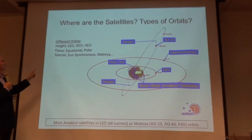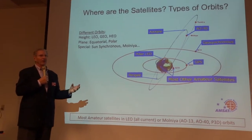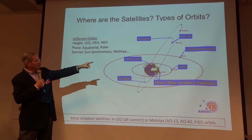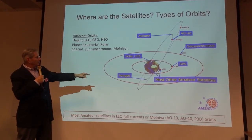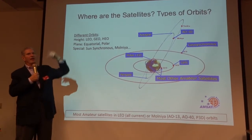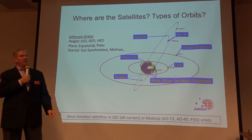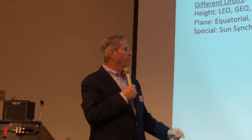Let's talk about different orbits. There's low Earth orbit — that's where all of these satellites live, in the 400–500 kilometer range. You've got GPS satellites in a medium orbit, geosynchronous at 22,300 miles above the Earth, and then elliptical Molnya orbits where they go way out and come back. A satellite like AO-40 in a Molnya orbit could spend maybe 13 hours out there and then make a really fast pass on the back side.